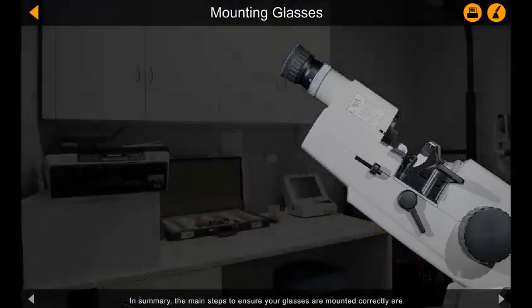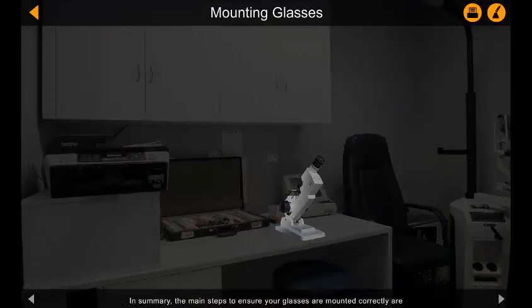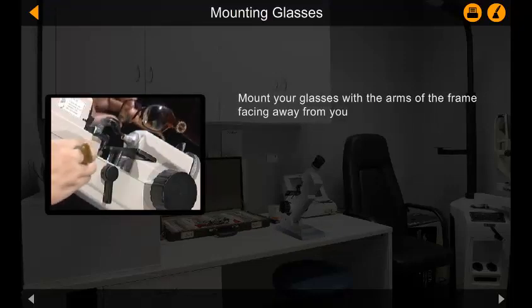In summary, the main steps to ensure your glasses are mounted correctly are: mount your glasses with the arms of the frame facing away from you.